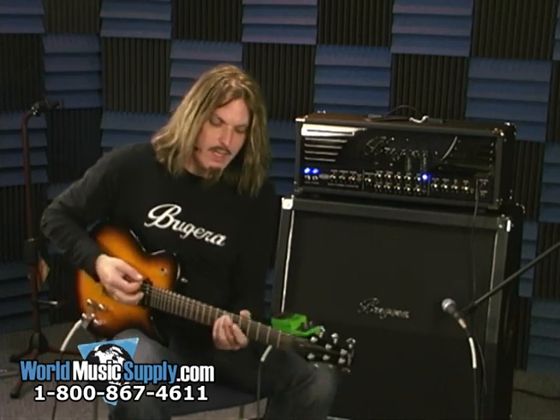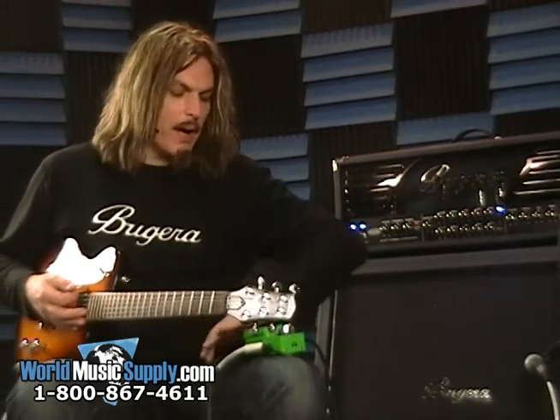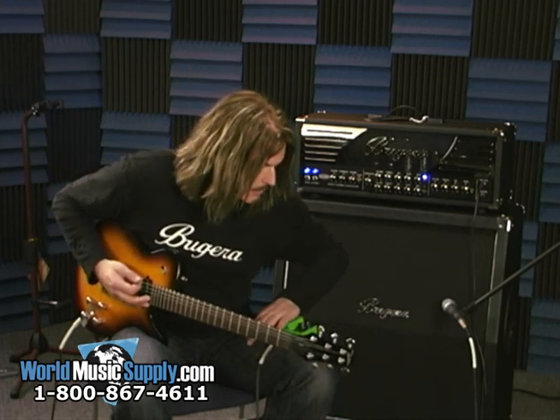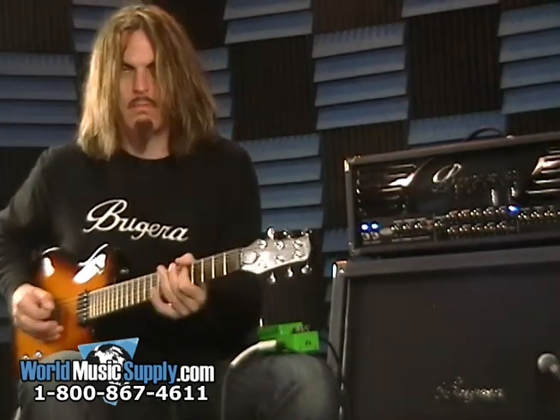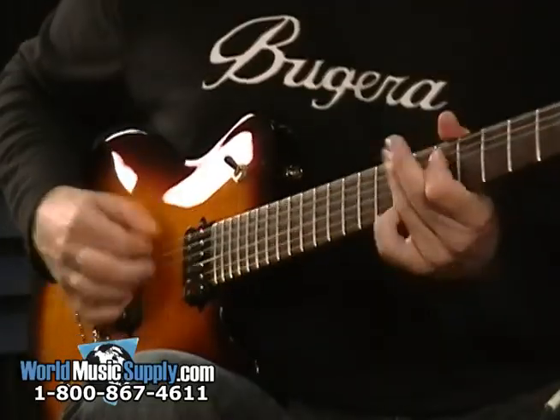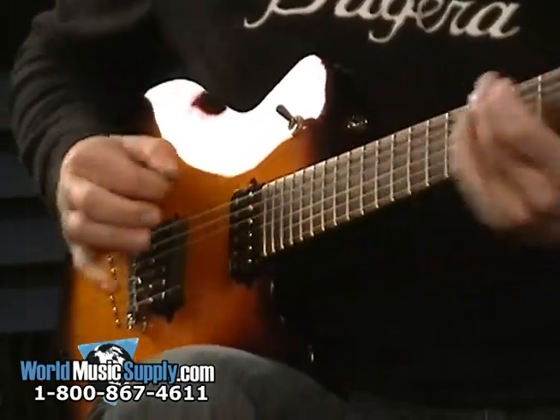So here's the amp, totally clean. And now I'm going to pop in the overdrive. The drive is around three quarters — let's hear it. So it adds a real bite to it. It takes a clean tube amp and makes it sound like a very overdriven tube amp.